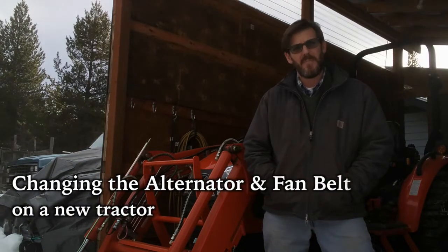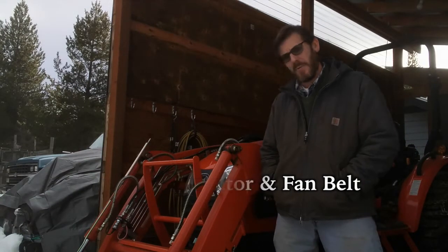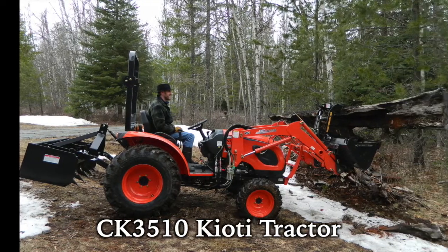Welcome to Living a Sustainable Dream. Today we're going to be working on the tractor — we're going to be changing the alternator and fan belt. Come join me.